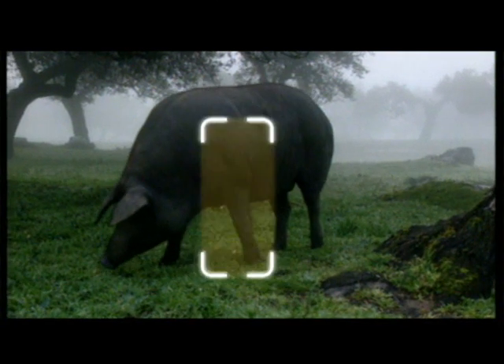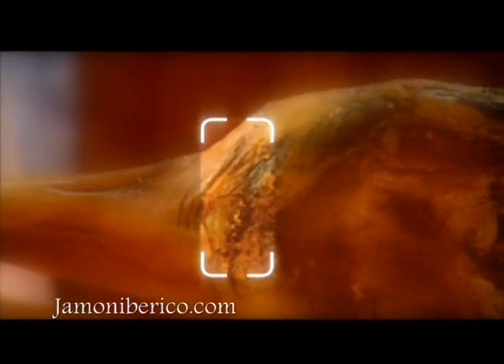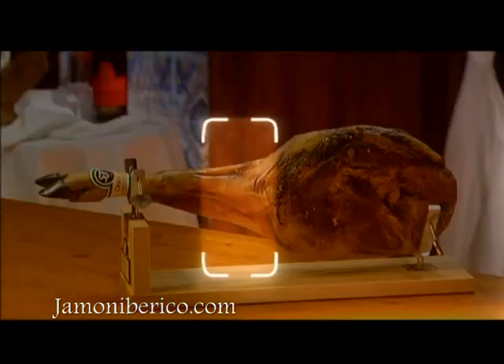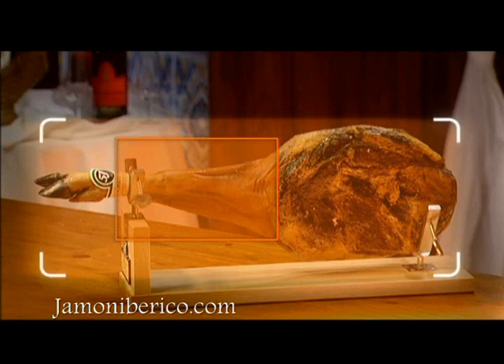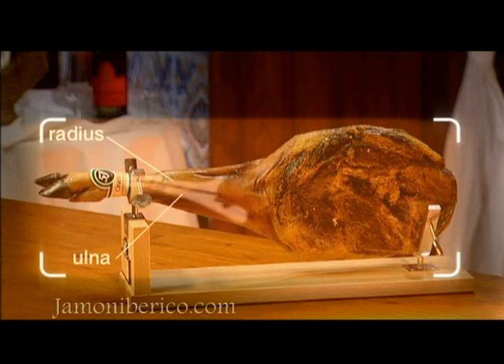Now let's look at the shoulder, the front leg of the pig. The Sánchez Romero Carvajal Jabugo shoulder has the same quality as the ham. Its average weight is characteristic of this thoroughbred breed. The parts of the shoulder are the same as those for the ham, but the bones form sharper angles in the case of the shoulder.